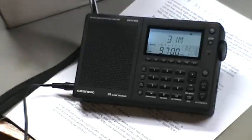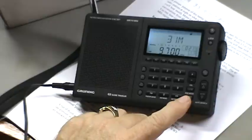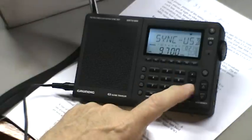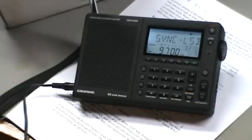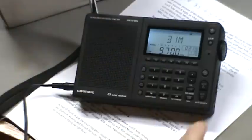One thing this radio has is auto sync - this button right here. This station is staying in sync pretty well so we don't need it, but I'll push it anyway. Okay, it's gone to AM sync. I can select upper sideband or lower sideband. Hit sync again and I'm out of sync - turned it off. For this strong station, the auto sync function is actually making it worse, so that's a case where you wouldn't want to use it.